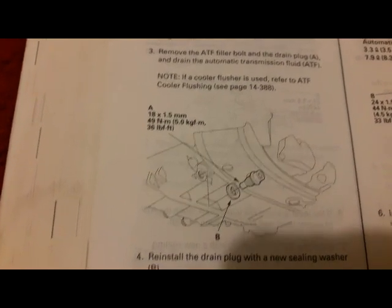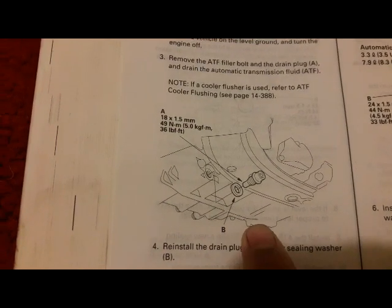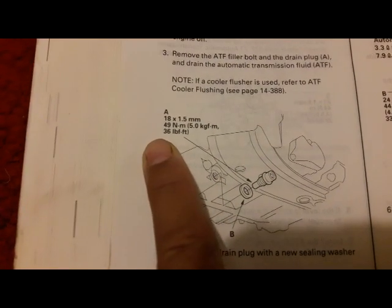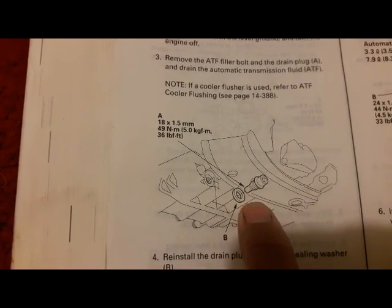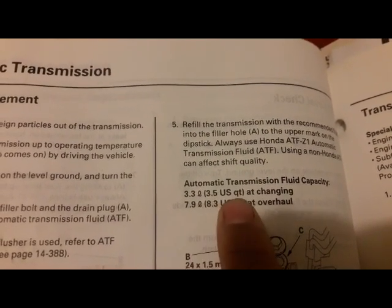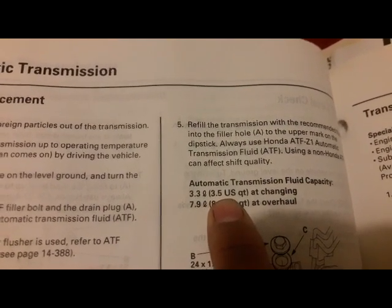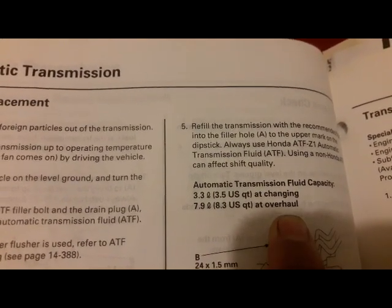After I replace solenoid valve C, I'm going to change the transmission fluid. The torque spec on the transmission drain plug is 36 foot-pounds. I'm going to replace the aluminum gasket. The transmission capacity is 3.5 quarts for a fluid change, or 8.3 quarts if you overhauled it.